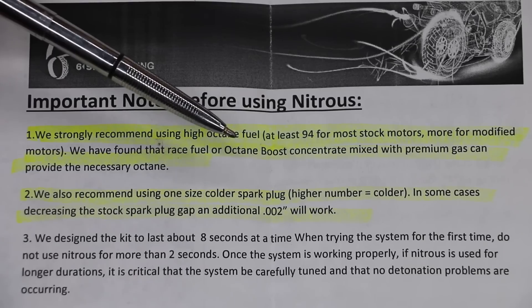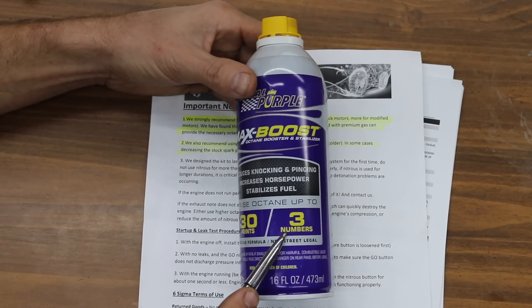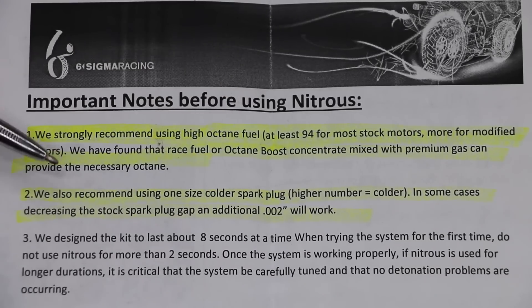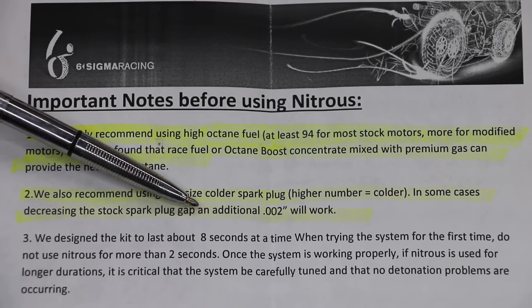What I've done is used a non-ethanol 91 octane fuel along with some Royal Purple Max Boost octane booster to get the octane up to at least 94, so we should be good to go. Another recommendation is to change out the spark plug — going with a colder spark plug or changing the spark plug gap.